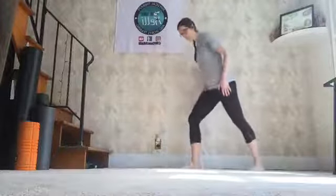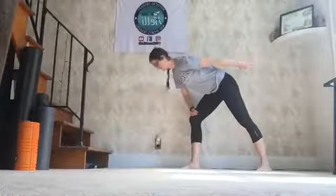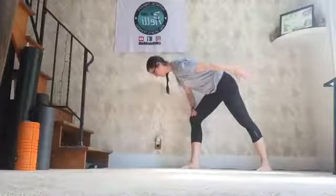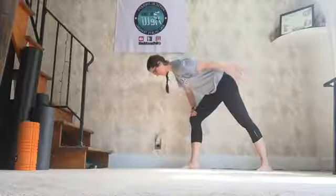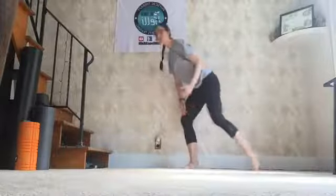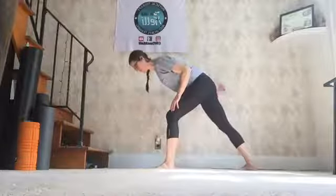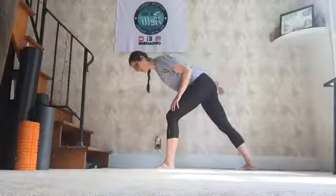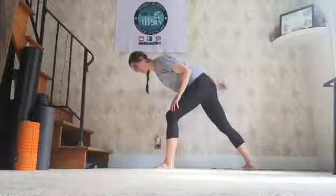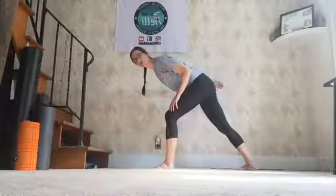Triceps. Step your right foot back and out about 8 inches. Keep your shoulders square to the ground. Lift your right arm up behind you — keep it straight, straight as an arrow. 15 times here. 2, 3, 4, 5. Check your shoulders — they're square to the ground. 9, 10. You should feel it working in the back of your shoulder and your arm. 3, 4, 5. Switch arms, switch legs. Drop your left leg behind you. Keep your shoulders square to the ground. Lift your left arm 15 times. 2, 3. The tension should come from the back of your shoulder. 6, 7, 8, 9, 10. 1, 2, 3, 4, 5. Nice.